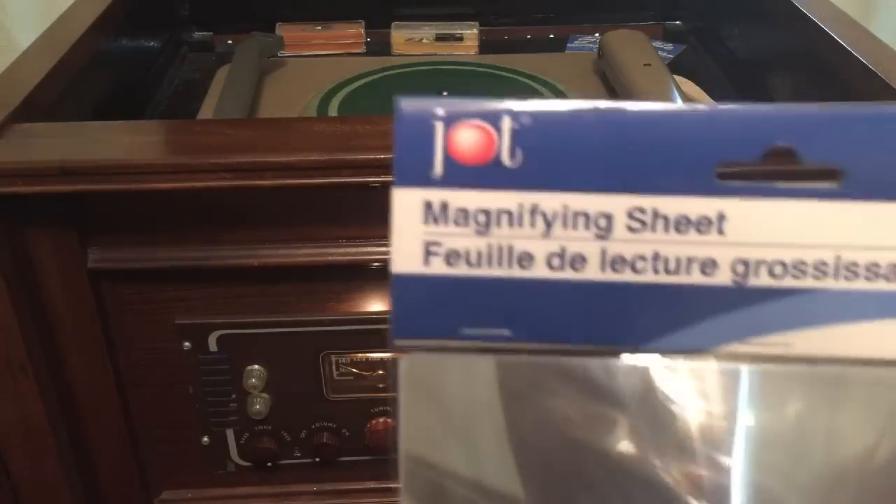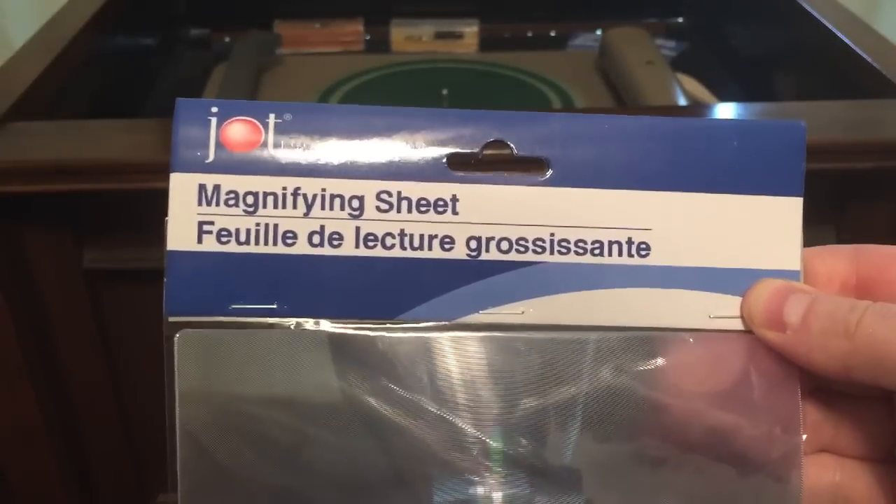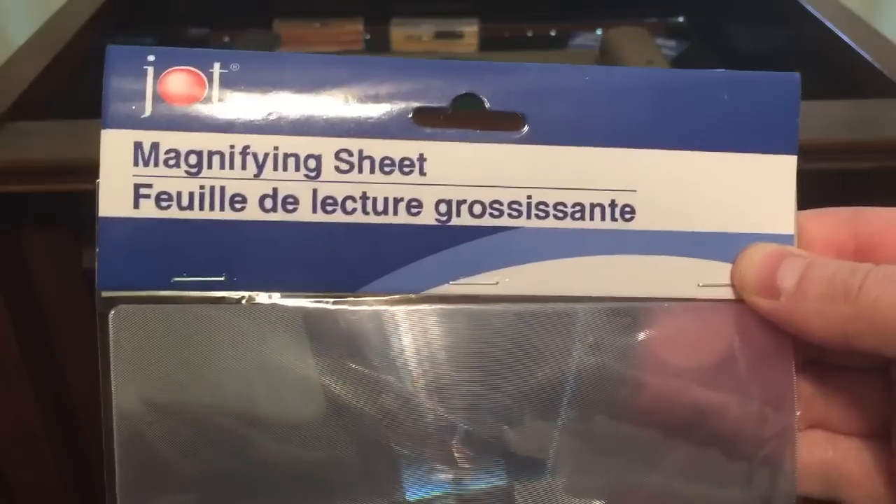Have you ever seen a magnifying sheet? I found this magnifying sheet at my local Dollar Tree store and yes, I paid a dollar for it. Now I've already pre-cut a couple holes in this because you know what we're about to do, but first just to prove that it really is a magnifying sheet — I've got a copy of a piece of music here from Queen, magnifying it a little bit here.